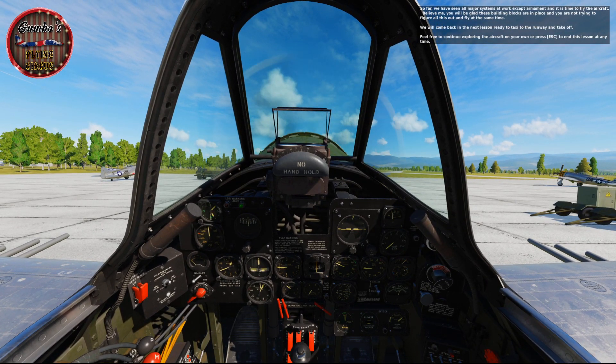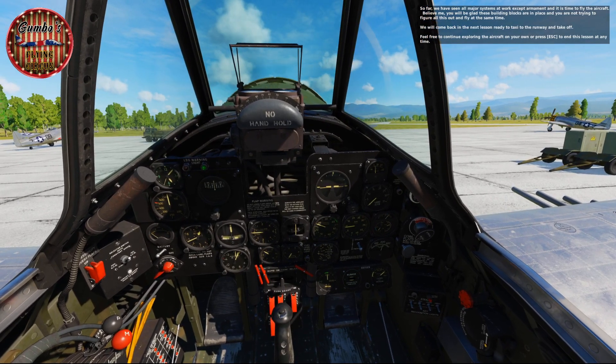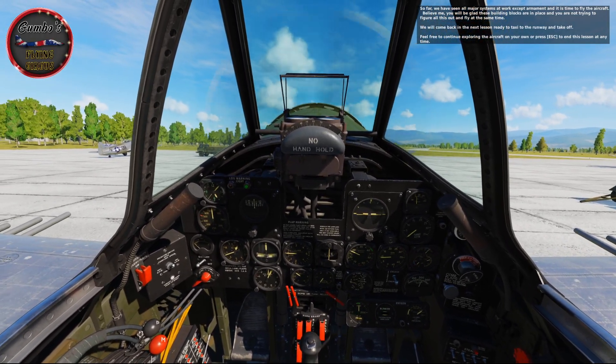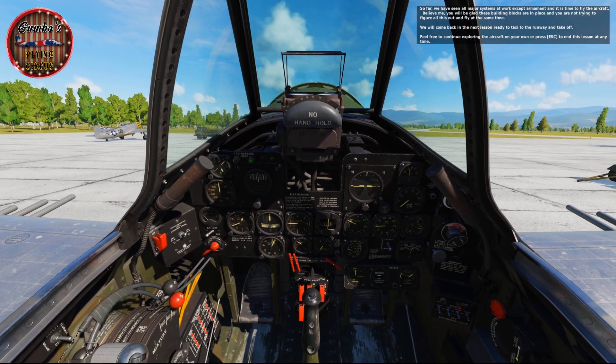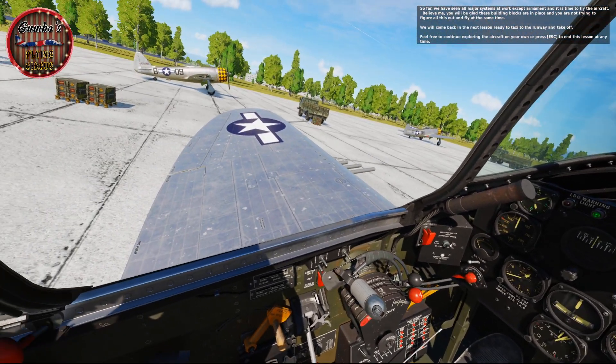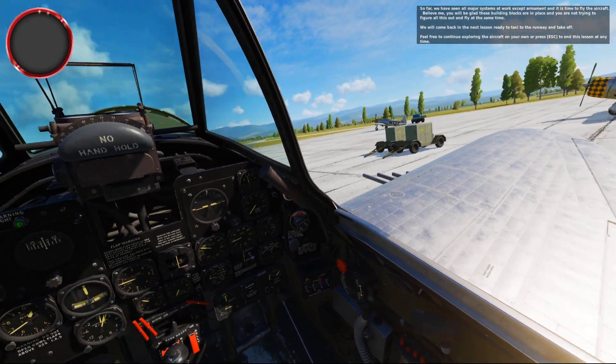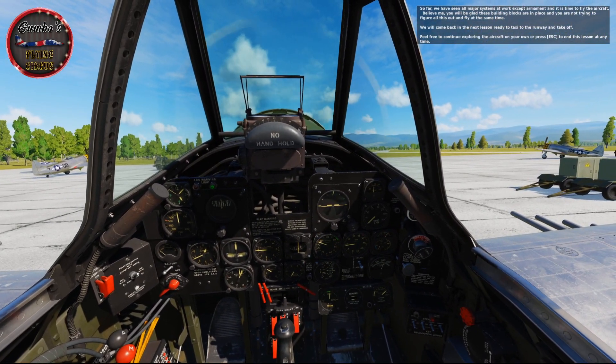So far we've seen all the major systems at work except armament, and it's time to fly the aircraft. You'll be glad these building blocks are in place and you're not trying to figure all this out while flying at the same time. We'll come back in the next lesson ready to taxi to the runway and take off. Feel free to continue exploring the aircraft on your own or press escape to end this lesson at any time.